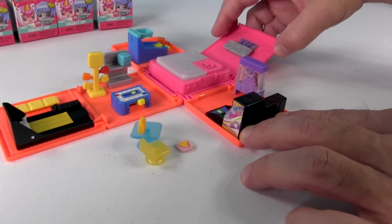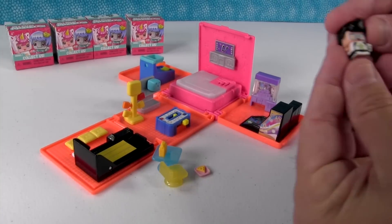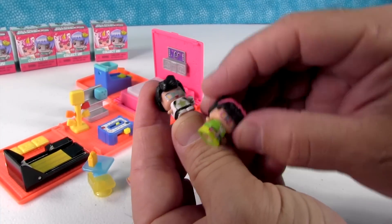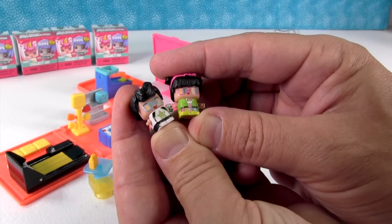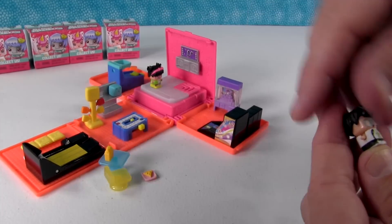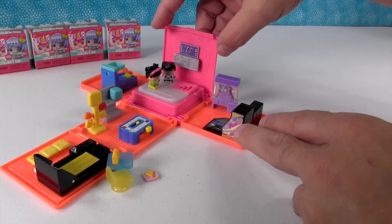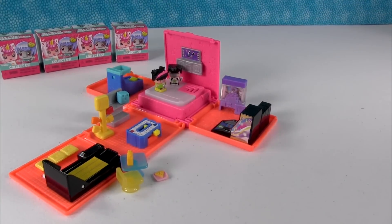That is so cool - you can set up your own little miniature world here. I was always a big fan of the claw machine. You get two exclusive figures that you can only get in the Arcade - these are not on any of the checklists, but I love these two. That's you and me figures. Let's go to the arcade - put them right there on the little dance floor.